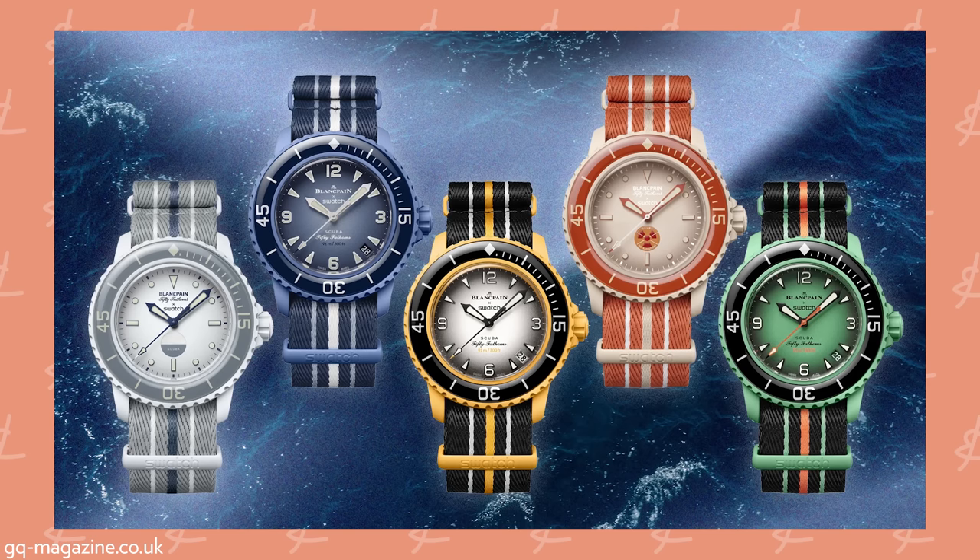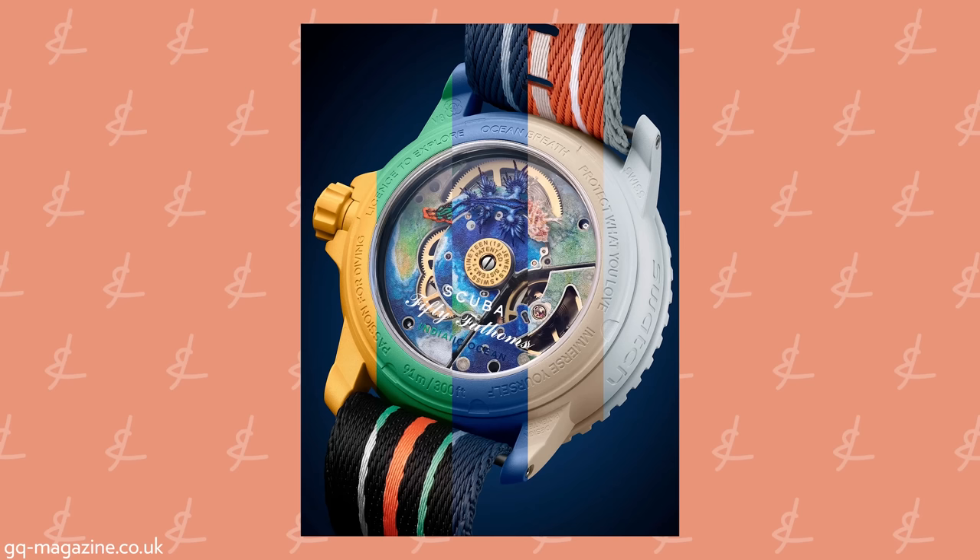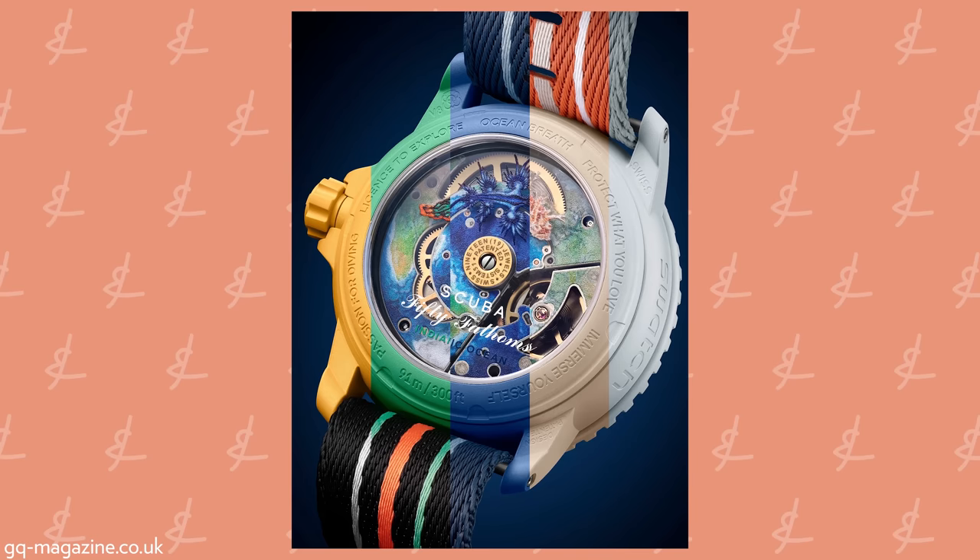It uses the System 51 movement — super cool. And there will never be a quartz Blancpain. Since 1735, Blancpain has never made a quartz watch and there will never be one. That is a famous quote from Jean-Claude Biver, basically the man responsible for reviving Blancpain after it went defunct in the second half of the 20th century. I'm very glad that Swatch respected that, because they could have easily said it's Swatch, not Blancpain, but they didn't. And the case back has absolutely gorgeous lasered-on artwork of each ocean.